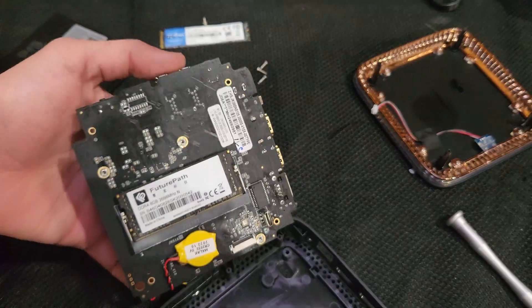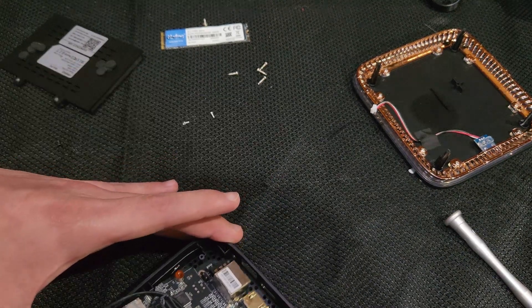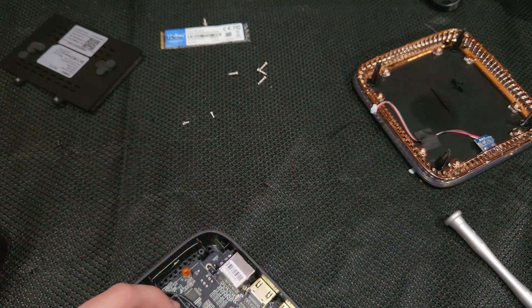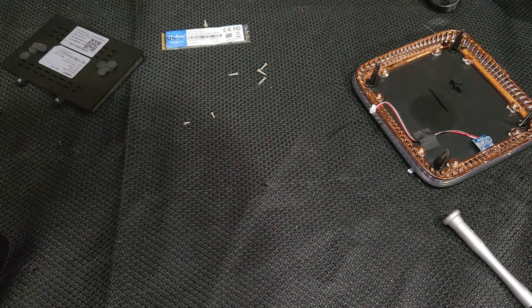You can easily upgrade the RAM — well, not easily. You still have to remove like 20 screws to get into it, but at least they're all Phillips head. You can actually upgrade the memory. I don't know about having faster memory on this since it might consume more watts. Overclocking is really out of the question with this PC.